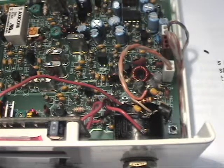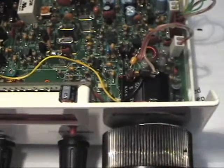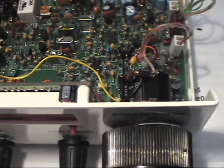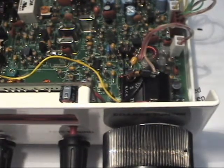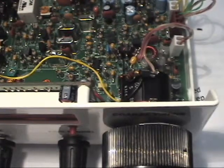Here's the completed modification using the MVAM108, and here's the same modification on a different unit using the NTE618. Next, let's fire it up and test it — hopefully there won't be any smoke.